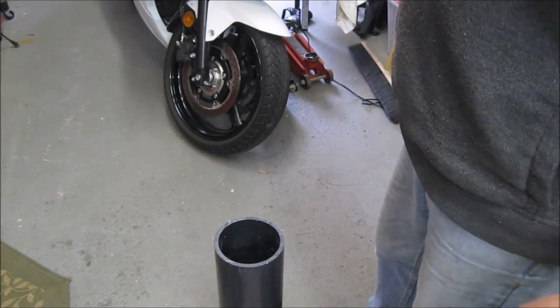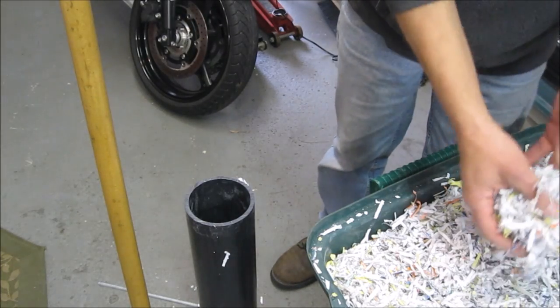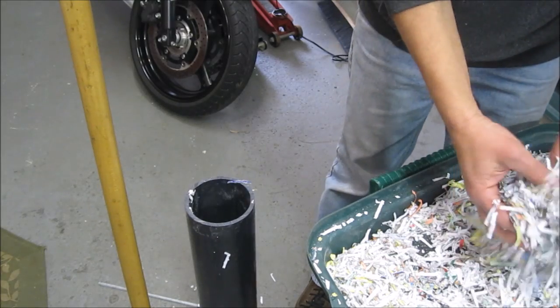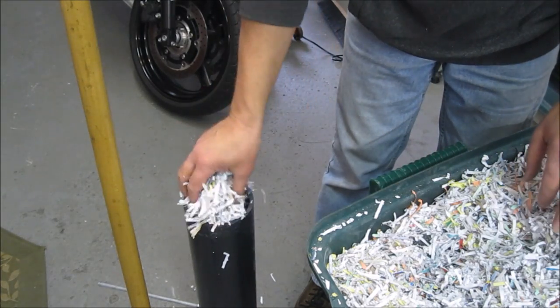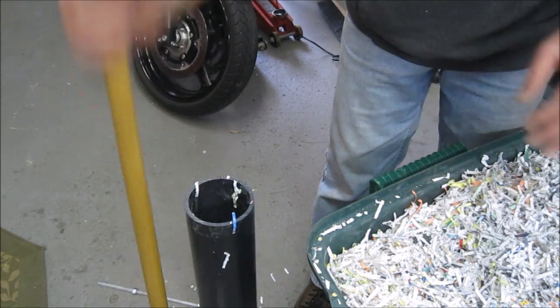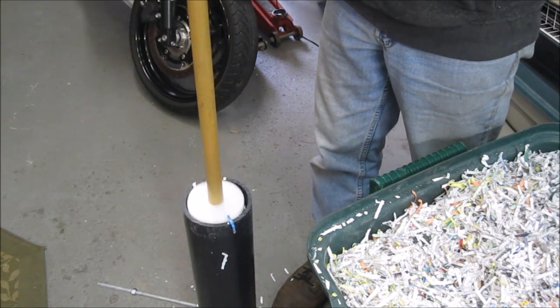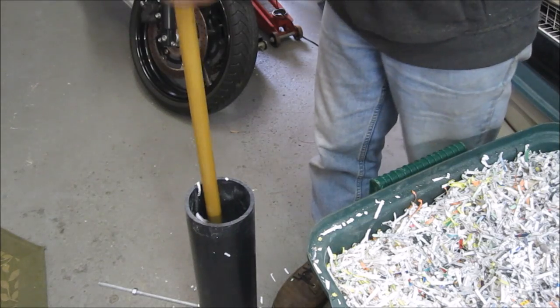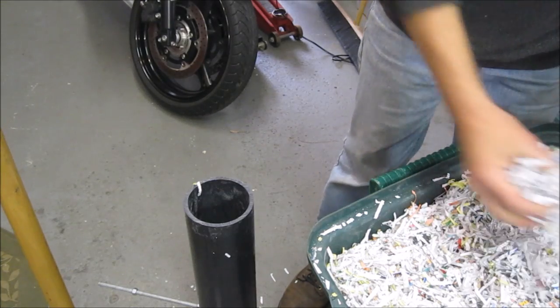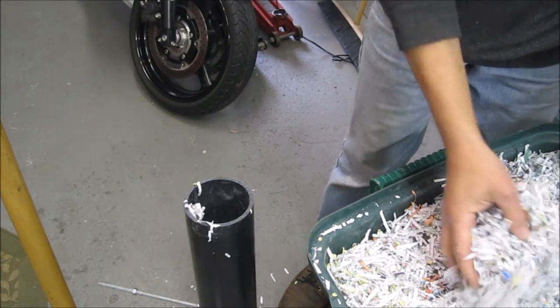Upend it and start filling it. For the first test firing of the pistol I'm building, I wanted to recover the bullets undamaged, so I decided to use shredded paper. I like to use bills that I have no intention of paying, and then just pack it down real tight with a tamper and repeat until it's full.